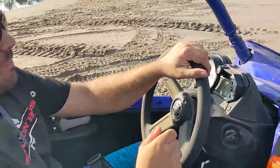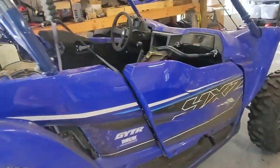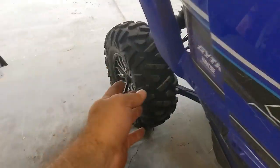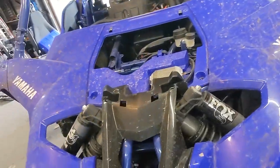The throttle is sticking open just a little bit. I took the YXZ out to Holopaw yesterday. It did really well — the clutch was less annoying in the sand because you could just slip the tires more. It did great, except the throttle started hanging up. The first time it happened at 8,000 RPMs, it almost put me into a barbed wire fence.